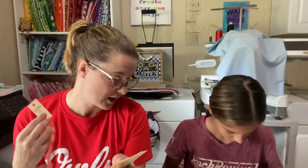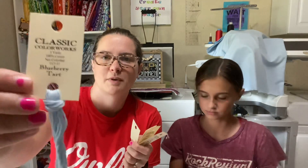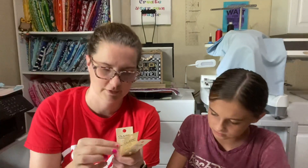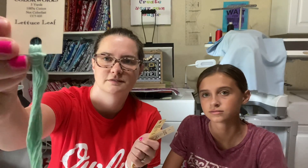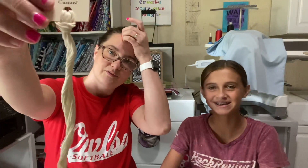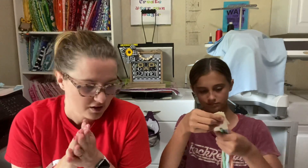I also got my Crazy Annie's Floss of the Month — probably July's since we just finished July. We have Goldfish, Blueberry Tart, Chai, Lettuce Leaf, Sunflower, and Vanilla Custard. I use Vanilla Custard pretty good bit in place of 3865 on some of my Aida — sometimes to give it more of a creamy look instead of a white look.